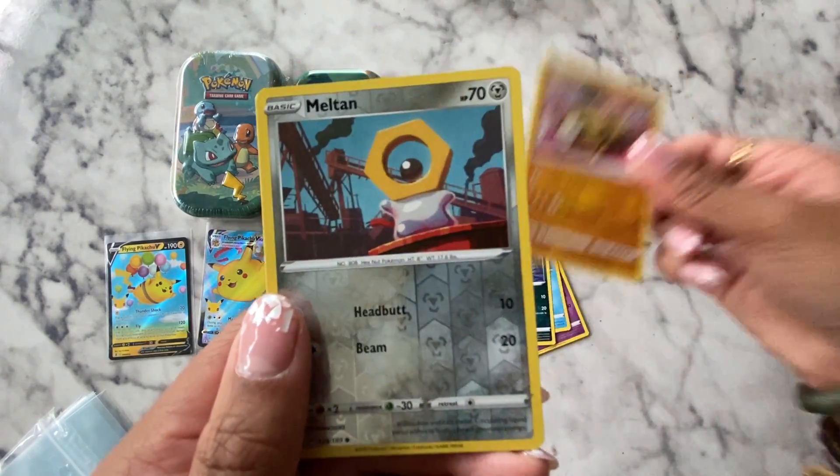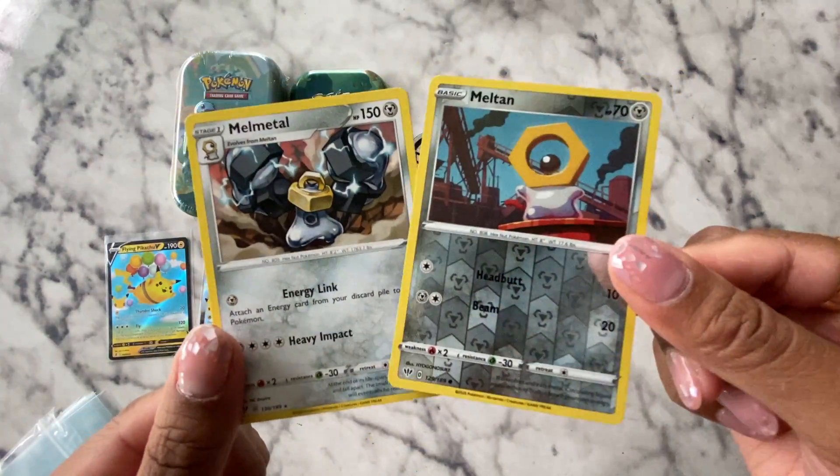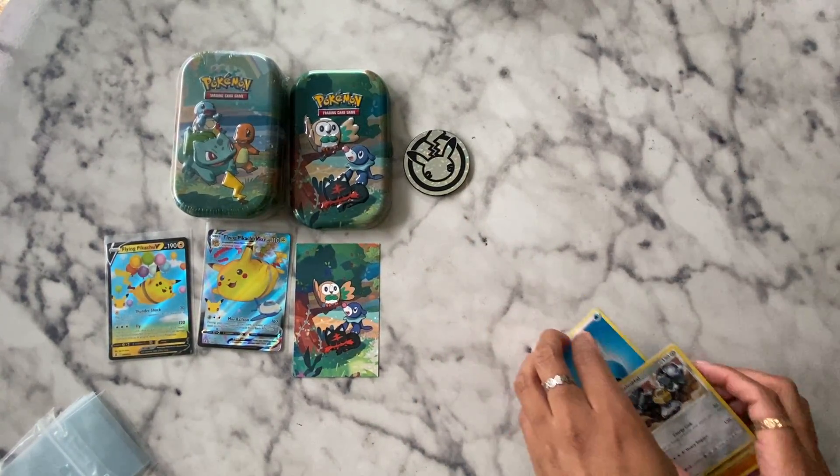Hippopotas? I haven't seen these two before. Yeah, and they evolve into each other. I'll be keeping them.